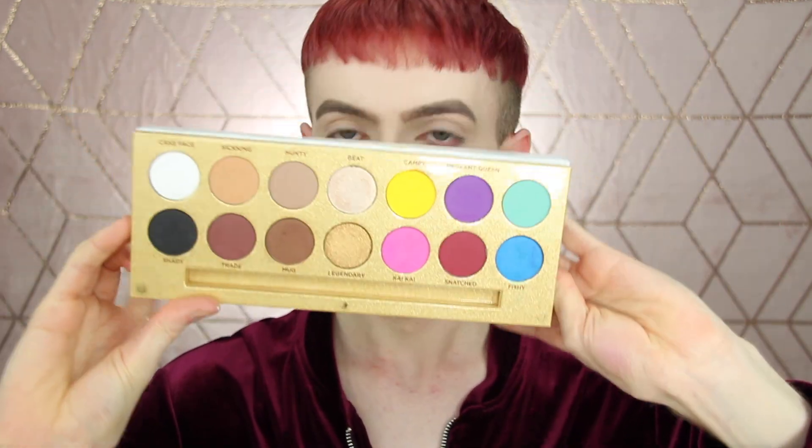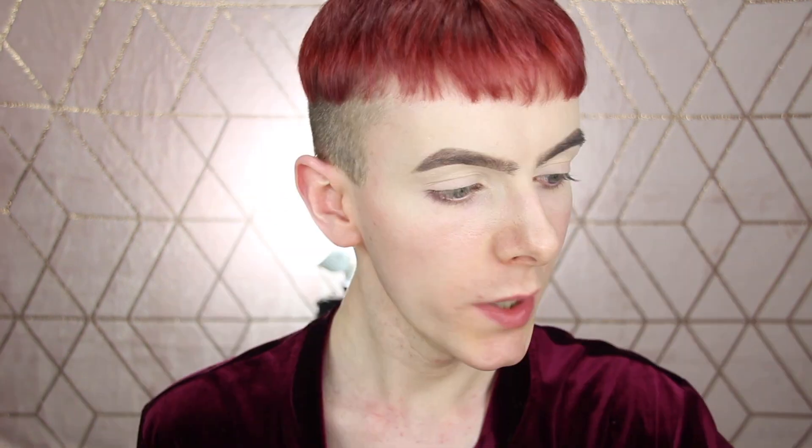For the eyes, I'm going to be using this palette. This is the Lunar Beauty Palette. It's so pretty. This is what it looks like on the inside. Where is my fluffy brush? Got it. That was like a bit of a delayed response there.